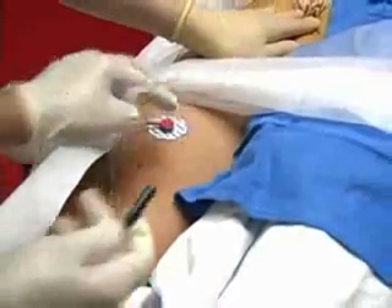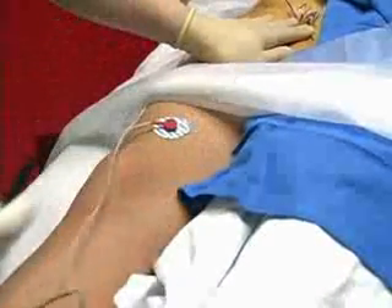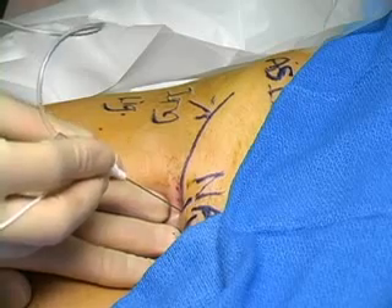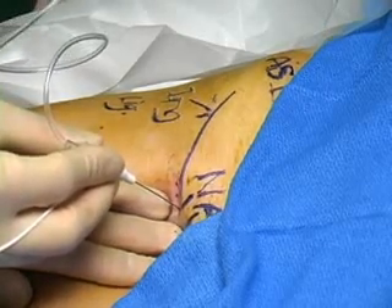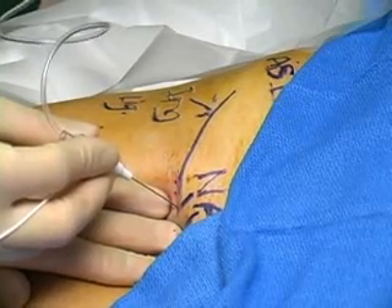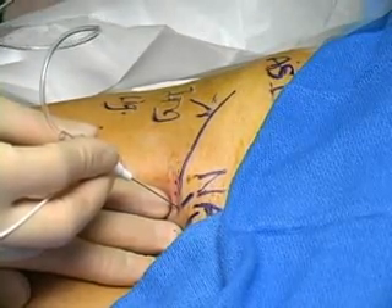Attach the electrode to the skin to complete the circuit with the stimulating needle and the nerve stimulator. Insert the stimulating needle through the skin one centimeter lateral to the femoral artery, slightly below the femoral crease.